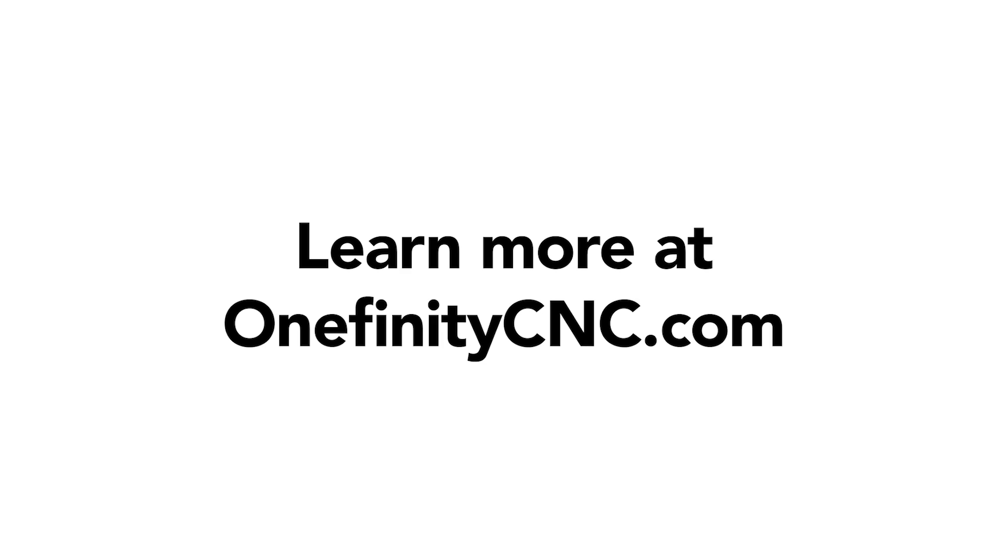It works with every Onefinity model — any series. Onefinity Revolution: redefining what's possible in CNC carving and reinventing the CNC experience. Learn more and get started at OnefinityCNC.com. Welcome to the Revolution.